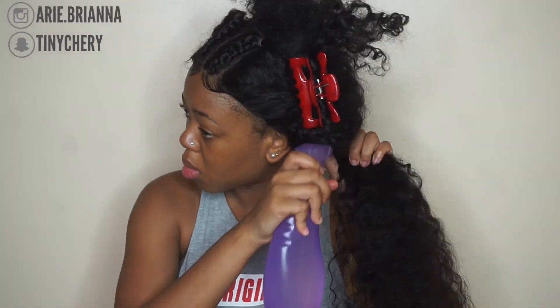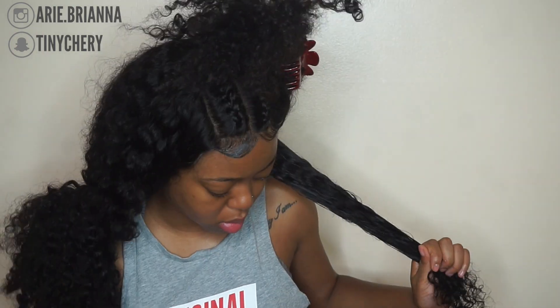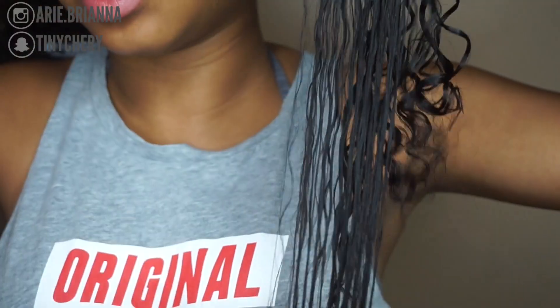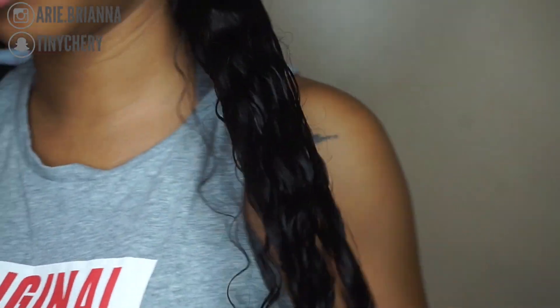From the ends on up. Then I'm going to go in with my Denman brush and start detangling from the ends up, the same way you would do on your natural hair. This is how the hair reverts back — it just has nothing but water in it. I just keep going through it with my Denman brush. There's no product in the hair and it already looks good. I love the way it looks with no product in the hair.